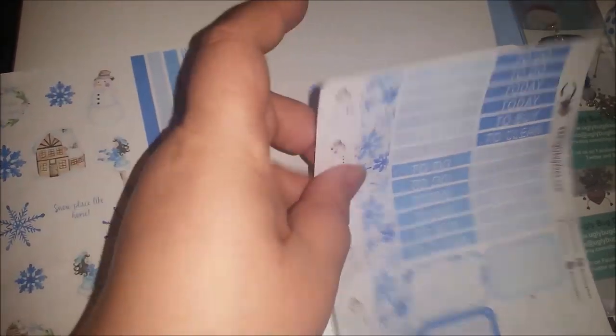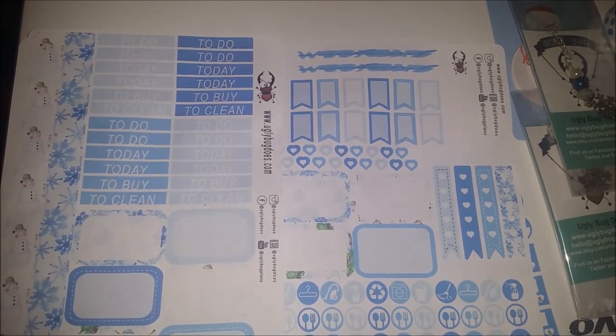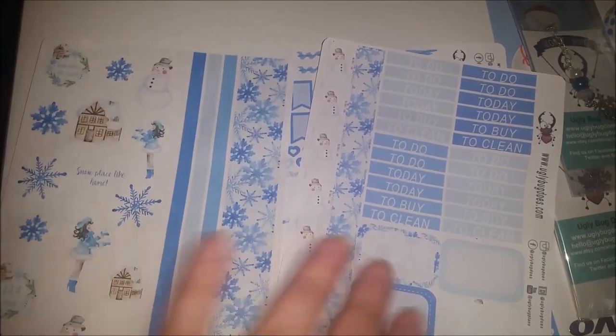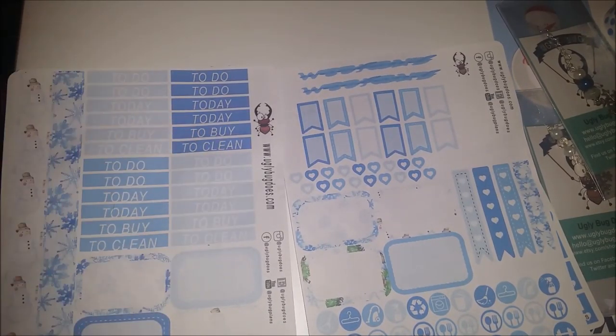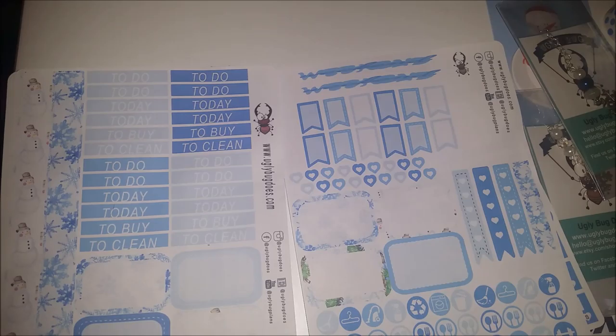And then the standard Ugly Bug stickers - just in case you haven't watched before or haven't bought Michelle's stickers before: all the Ugly Bug stickers come in the same layout template and then they are changed in colour, theme, and patterns. So you pretty much always get your sheet with your washi and decor, but the decor items are theme appropriate. Then you get a sheet with your headers which are 'to do,' 'today,' 'to buy,' and 'to clean' in four different colours. I love that there are eight of the 'to do' and 'today' because I use them most days of the week, and a lot of kits only come with six, which really frustrates me.